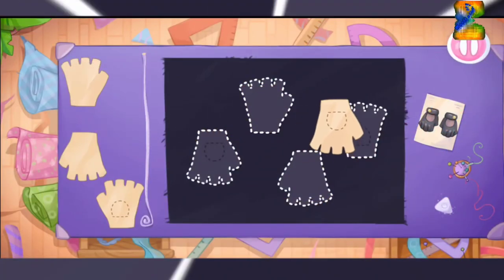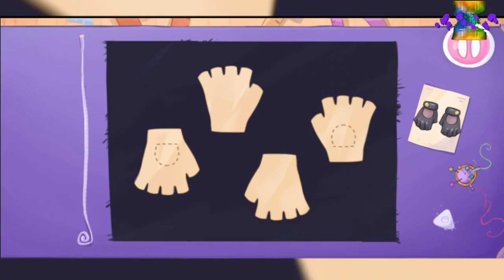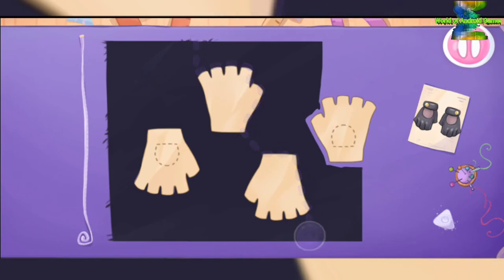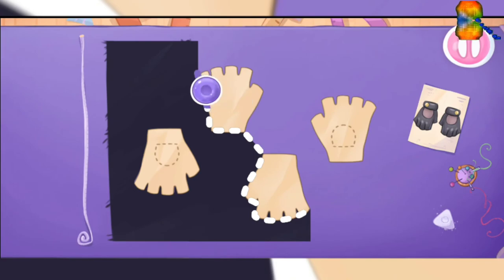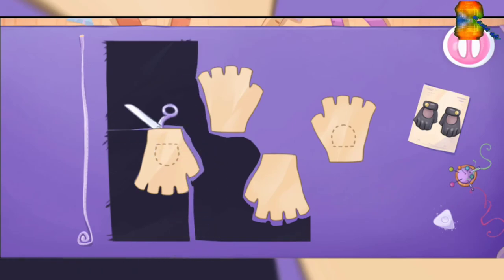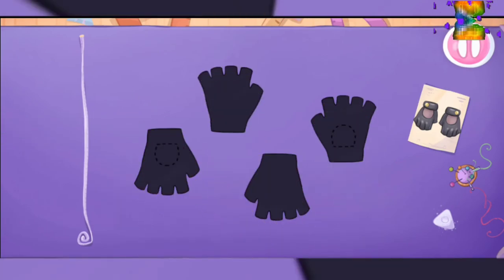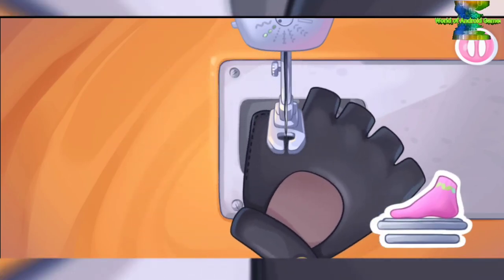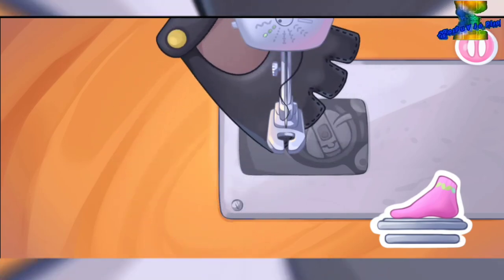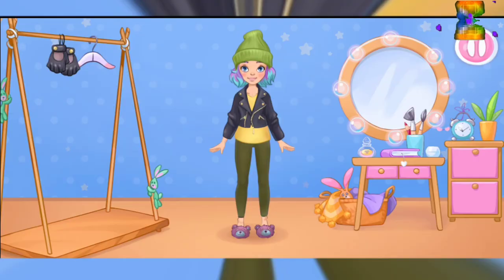To complete the outfit, let's sew fingerless gloves. Let's put the templates on the fabric and cut out the details. Drag the chalk along the cut line. Ready. Let's sew the pieces together. Amazing! Try the outfit on the doll.